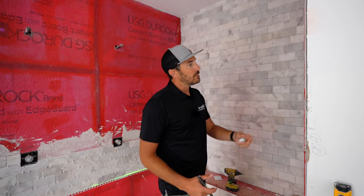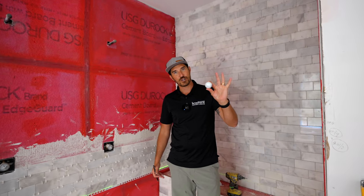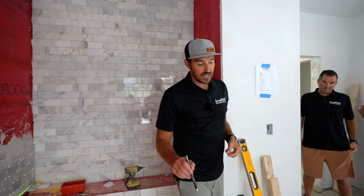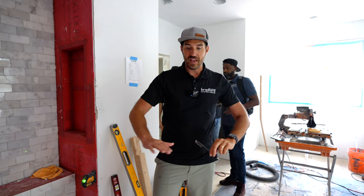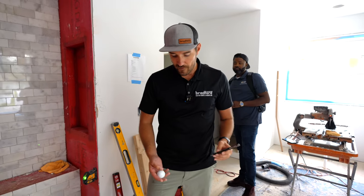Because once it's covered up, you never know. So this is a rough shower pan in this condition. We'll finish this up with the actual mosaic tile, and it will help create some of the slope we have.